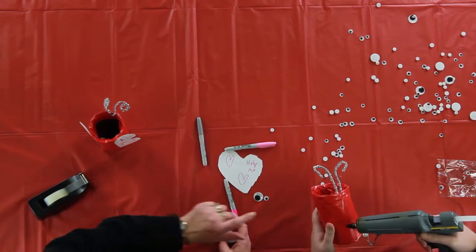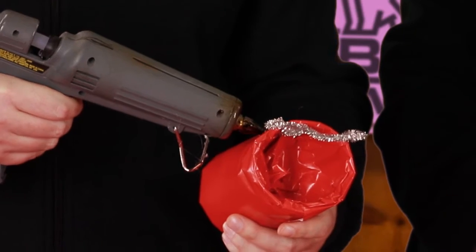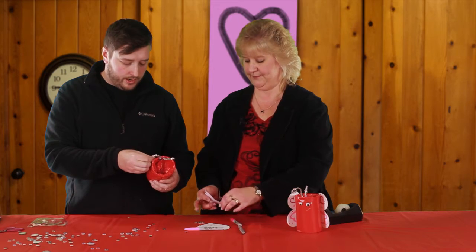And some hot glue to put the eyes on. Most of the time your eyes go up a little bit higher there. And you have to be very careful with hot glue guns — it can burn you. Ow.